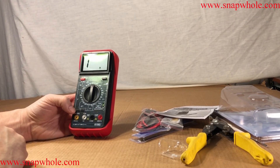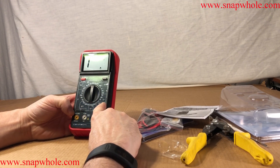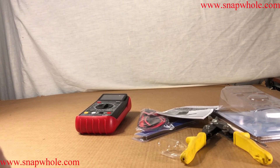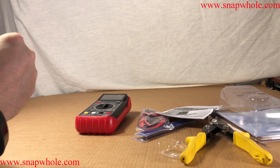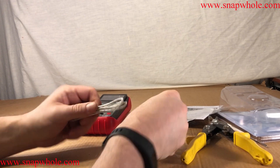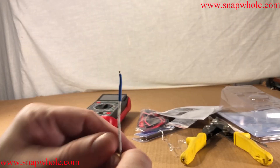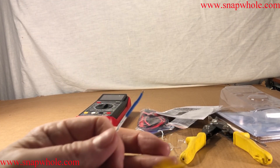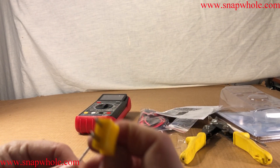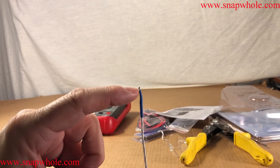The one function this has that my Fluke doesn't have is temperature. You plug a probe in right here. The manual says you need a Type K temperature probe — I think they call them thermocouplers. They even give you one that I don't like, but it serves its purpose. This is the probe, and this is the connector it has — two flat blades.